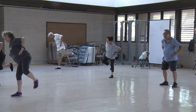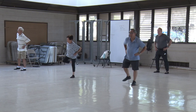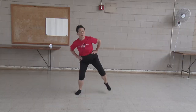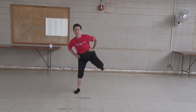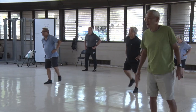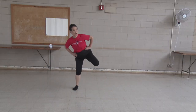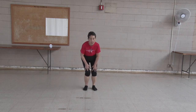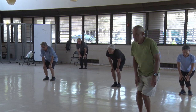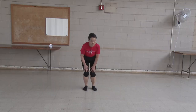two, three, four, five, six, seven, eight, nine, ten. Turn your knees. One, two, three, four, five, six, seven, eight, nine, ten. Other way.